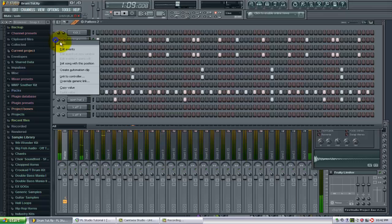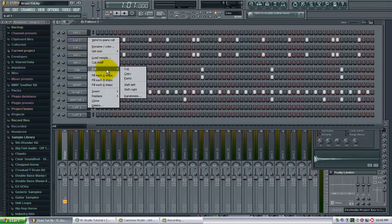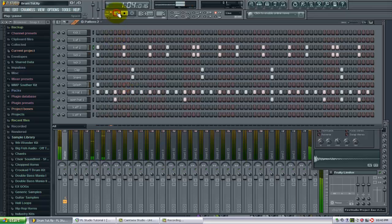Now let's hear that in the beat. All right, maybe you don't like that effect. Let's try a different one here. Let's go with this effect here. So you can see that right there adds a good punch to the kick drum that we already have.